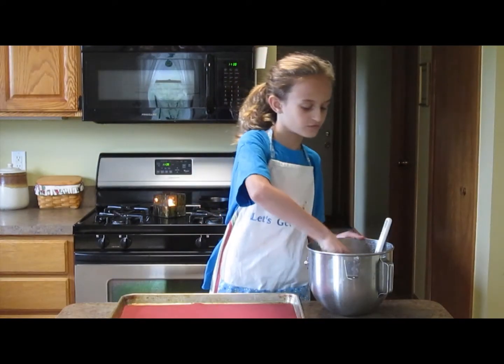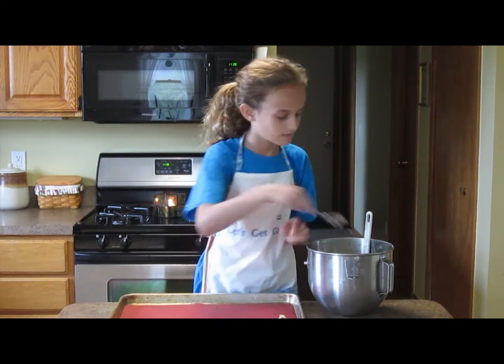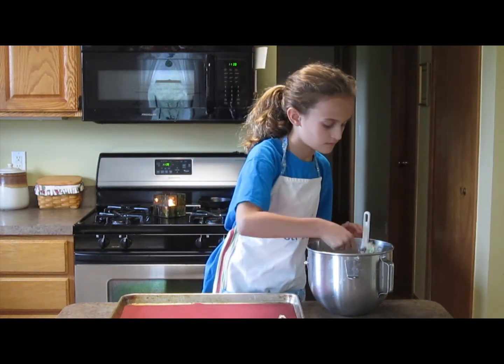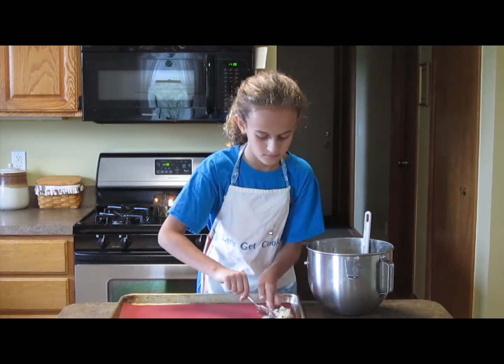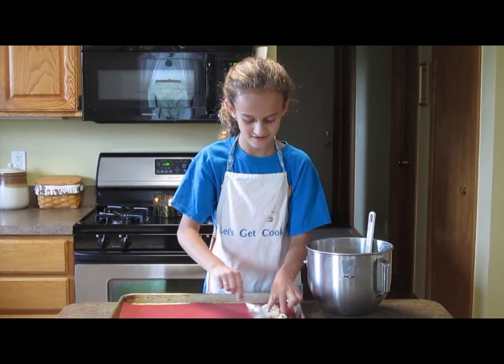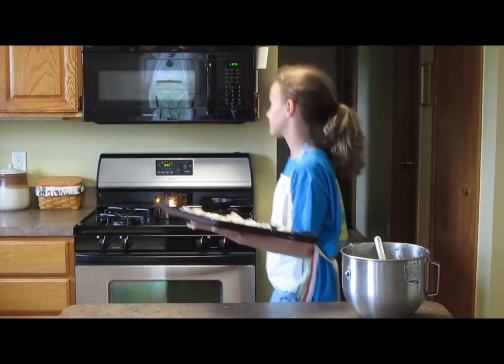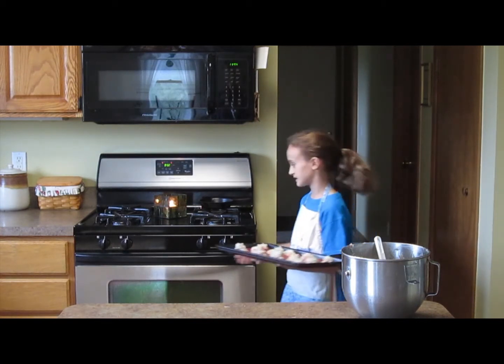You're just going to take spoonfuls of your mixture and spoon them onto the pan. You're going to put it in a 350 degree oven for 8 to 10 minutes.